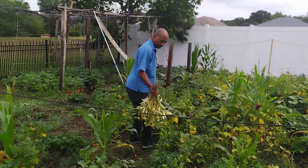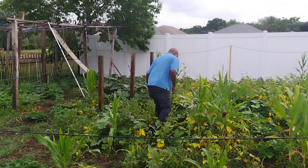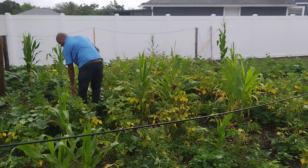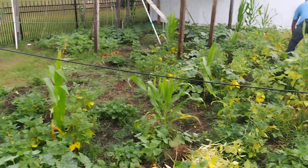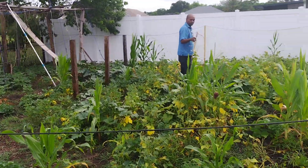I'll pull this one over here. And this is the irrigation system that is running right now. You want to talk about that?